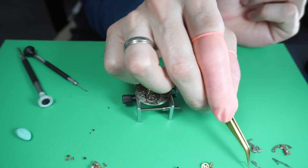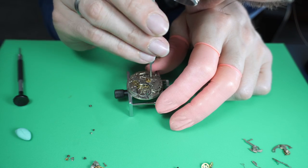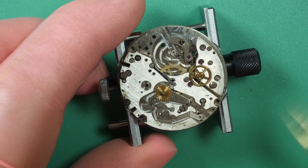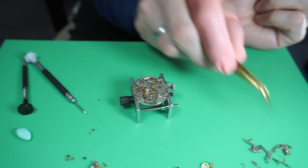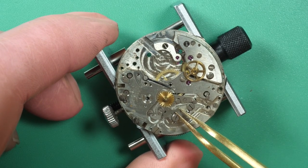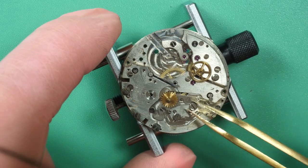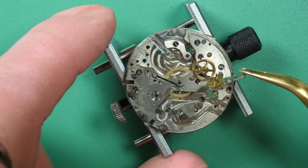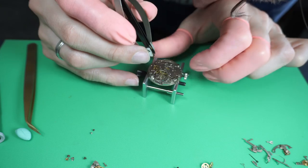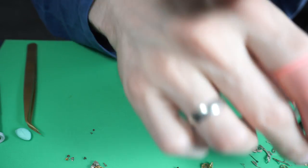There are a lot of springs on this movement, and obviously a lot more parts on a chronograph movement compared to a standard movement. The chronograph is an extra complication added on top of the movement, adding a lot of parts and complexity. It's very important to keep all the parts together and film the disassembly so when you put it back together you remember where everything goes. I use a special tool with teeth to pull the chronograph driving wheel up carefully.